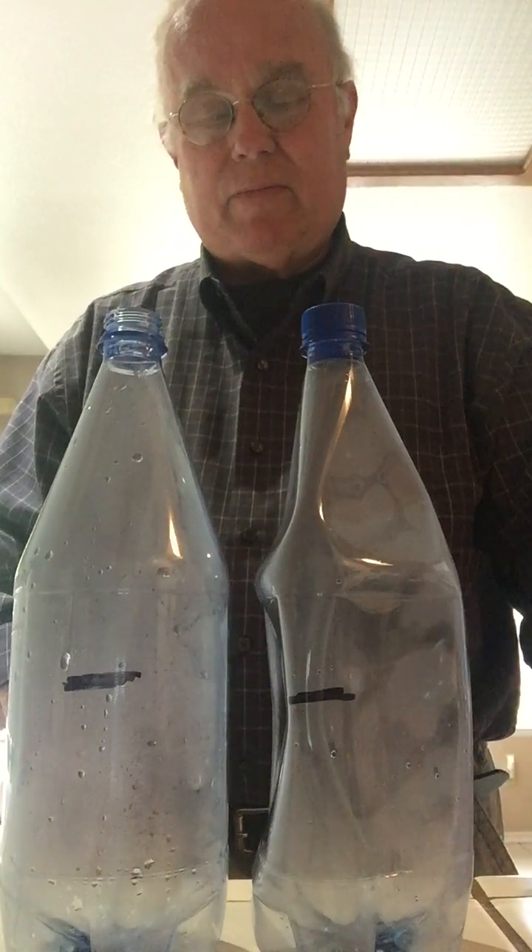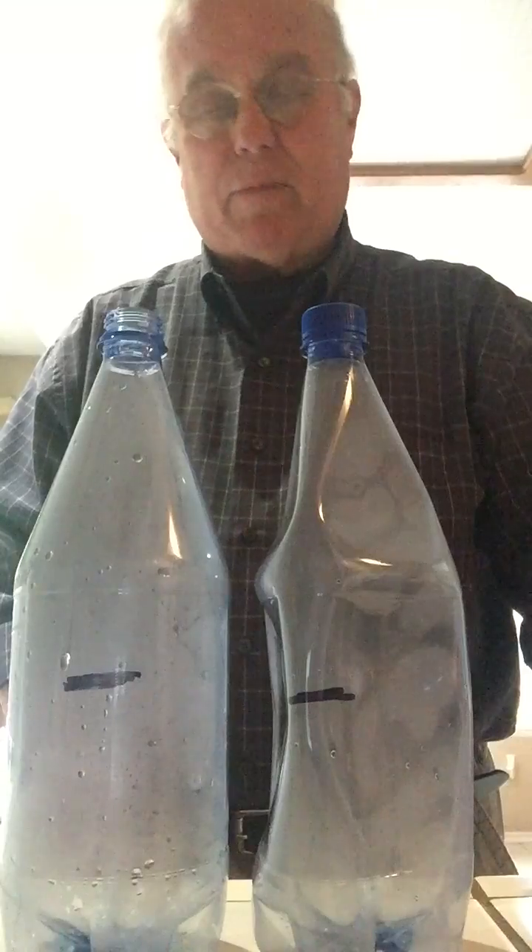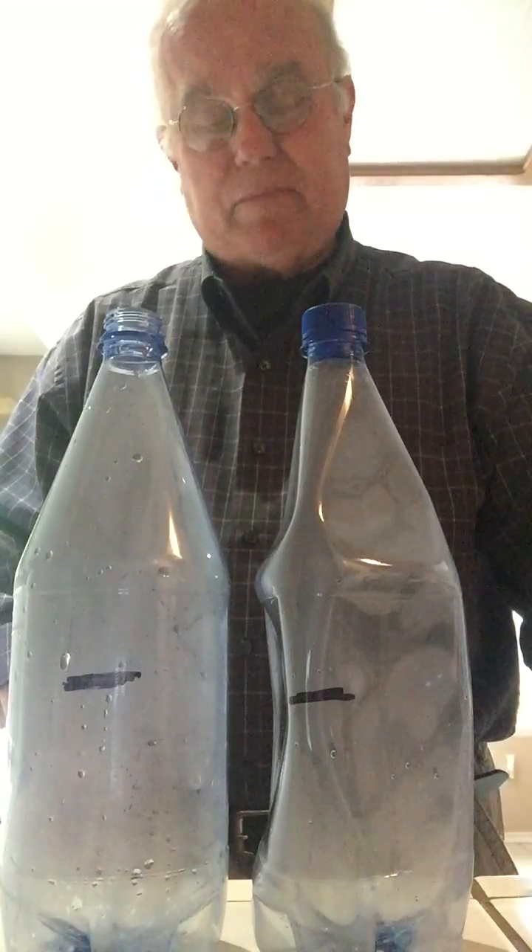It's getting skinnier still. I kind of wish that I could drink some hot water and the same thing would happen to me, but that ain't the case — I've got to exercise.